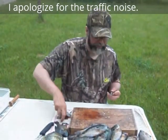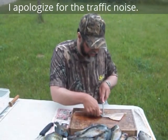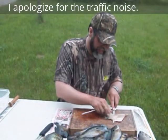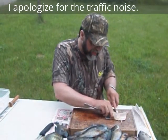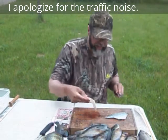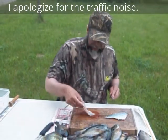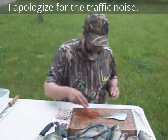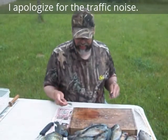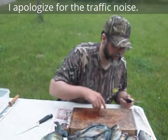Then we do the same thing with the other fillet. Normally I will take and do all of the fish getting the fillet, and then pick up my other knife and skin them. And if there's anything left on the skin that anybody would want, you'd be welcome to them.